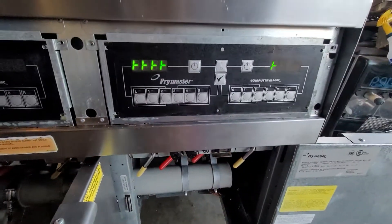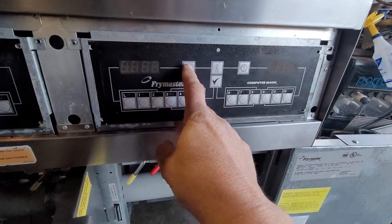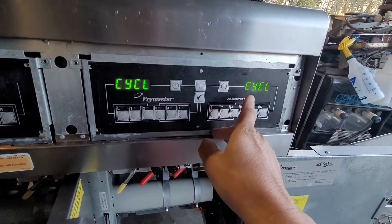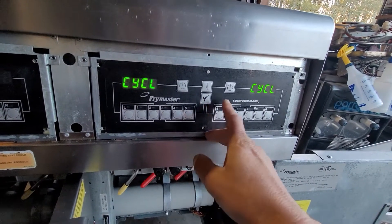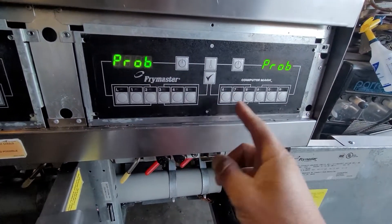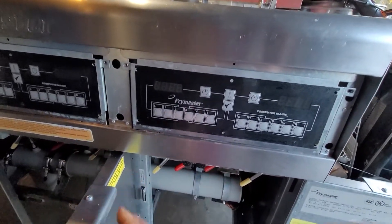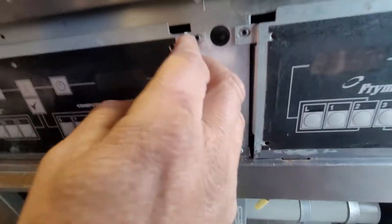Let's go to the right side. As you can see, the controller is energized, but when I do this it goes to probe error — that's the exact problem. The other side cycles and shows that it's cycling, but it doesn't do anything. After a few seconds it will show probe error on both sides.